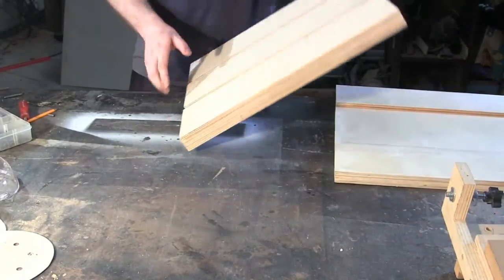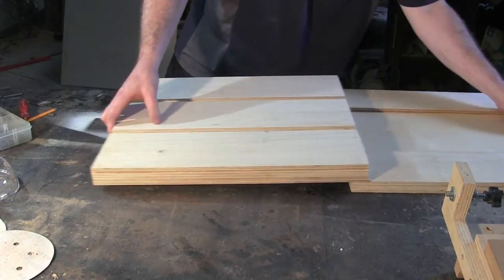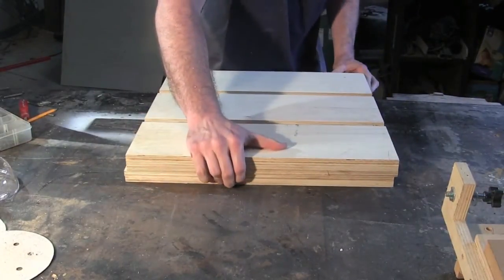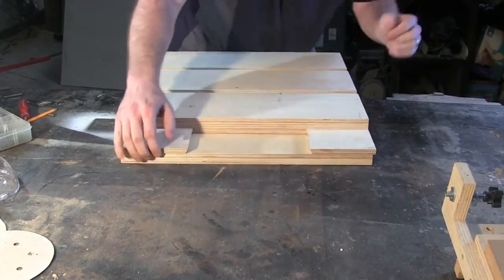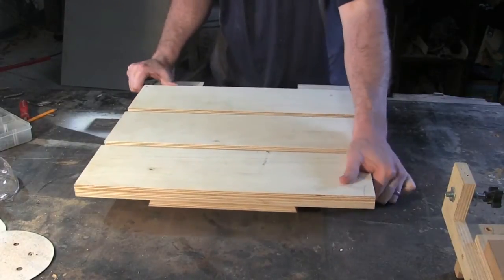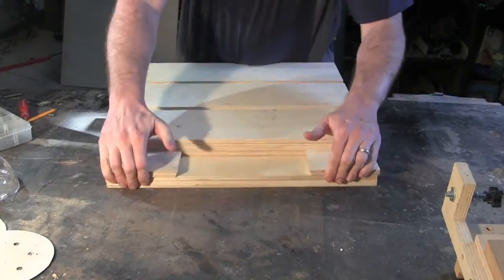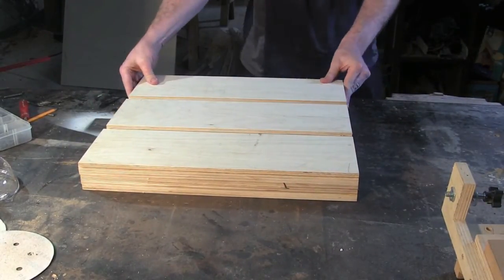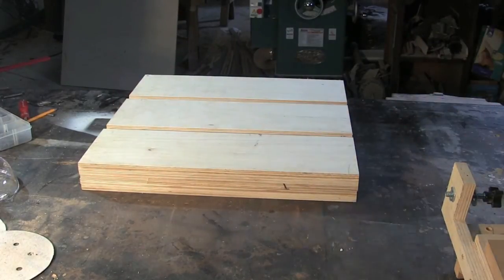Let me just put it together and check it for function. Looks like we're going to have to work on that direction a little bit more, but it's working. So there you go — that's the two-axis base.